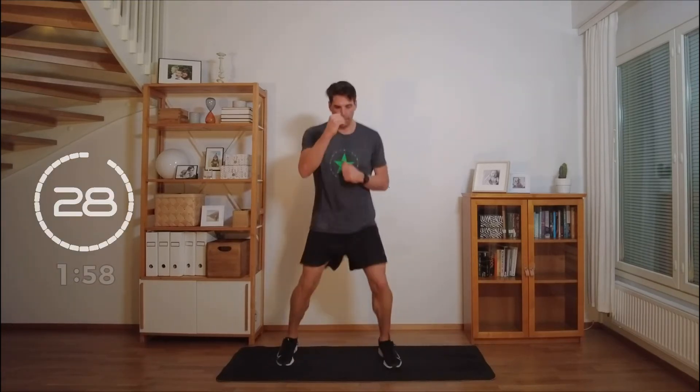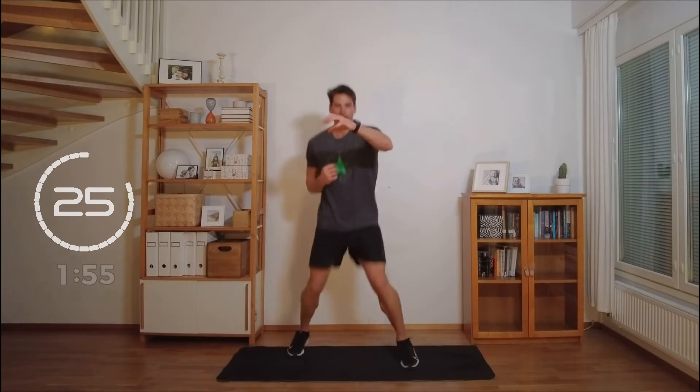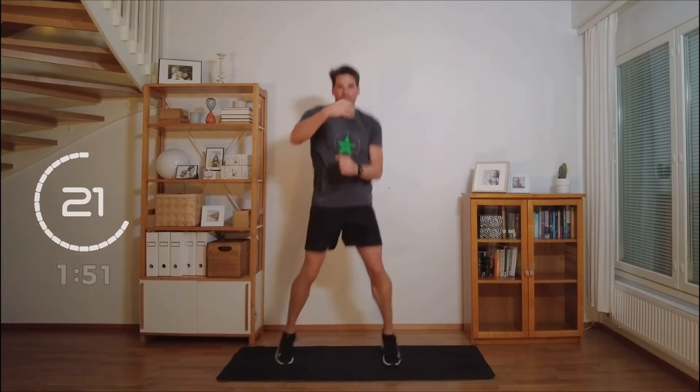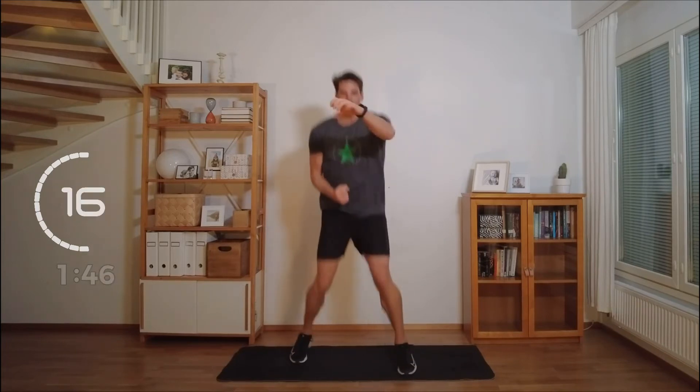Shadow box. Get your arms involved. Oh yeah. Gotta breathe. Working the endurance.